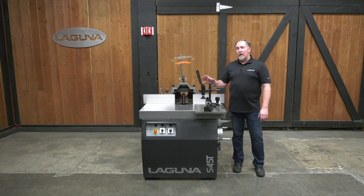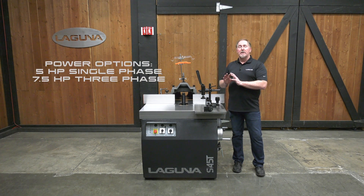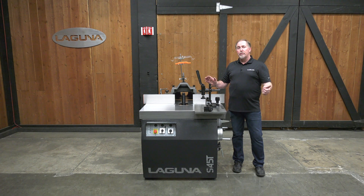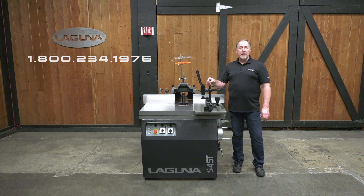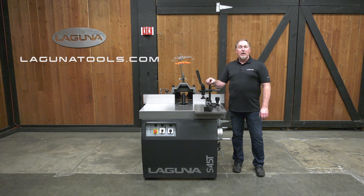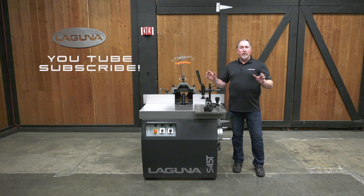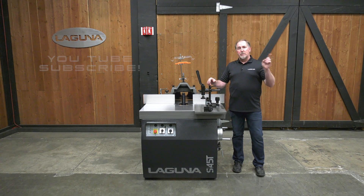The S45T packs plenty of features and plenty of power to tackle nearly any kind of job, whether you're a true commercial custom shop or a door and window shop. If you have any questions about the S45T or any of our machines, feel free to call us toll-free at 800-234-1976 or visit us at lagunatools.com. You can also check out our YouTube channel for videos on this and all our other machines — and don't forget to subscribe.